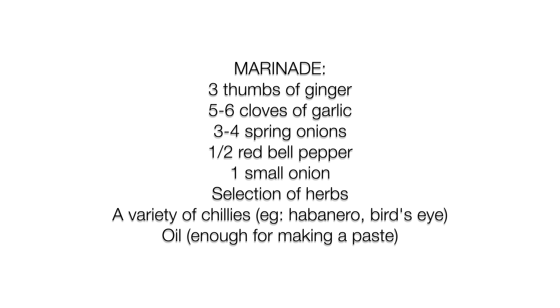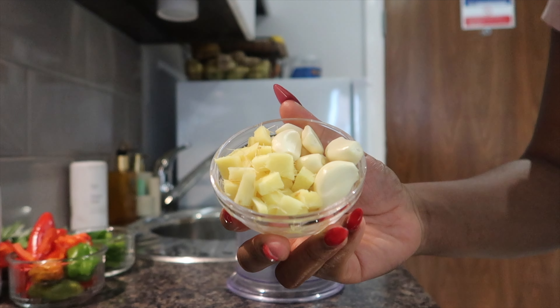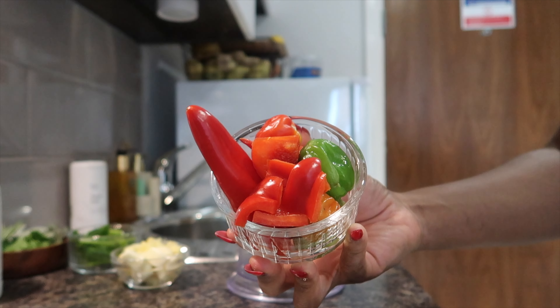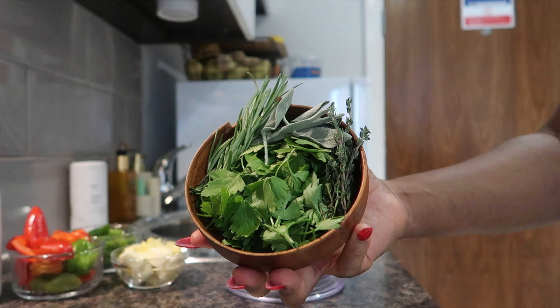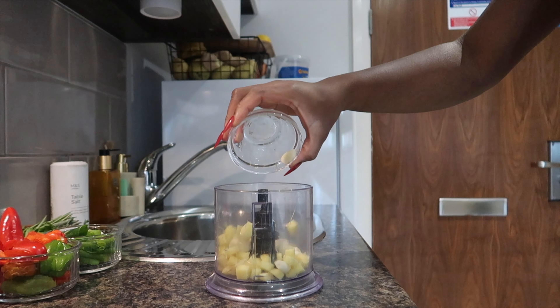So here are all the ingredients you need to make this recipe — don't forget to take screenshots! We're going to start off by making the marinade for the tilapia. I have some garlic, ginger, peppers, onions, fresh herbs, and some spring onions. Everything is in the ingredient list so make sure you check it out.